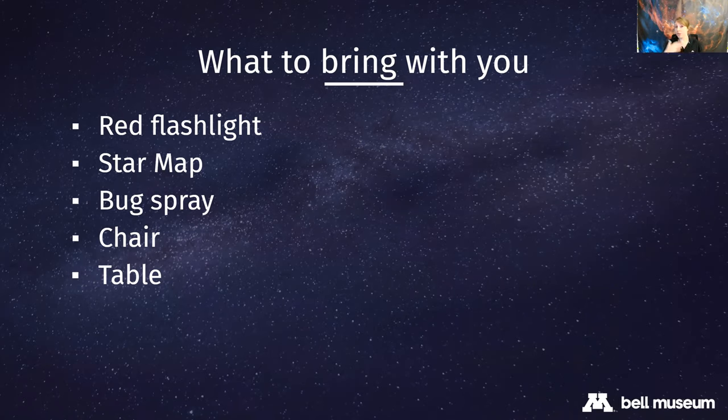You'll also want to bring a chair so someone can sit down while others take turns at the telescope. The telescopes in these kits are tabletop models - they don't have tripods, so you'll need to set them on a sturdy table. Make sure you don't lean on the table too much, as that will cause the telescope to get misaligned. I'll pause here - are there any questions? We've covered quite a lot in a short period of time.